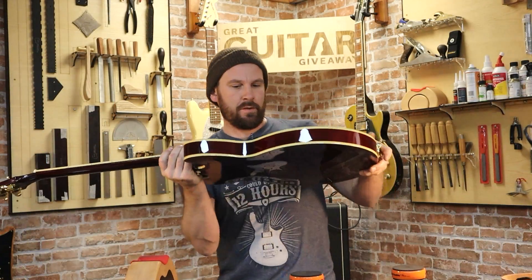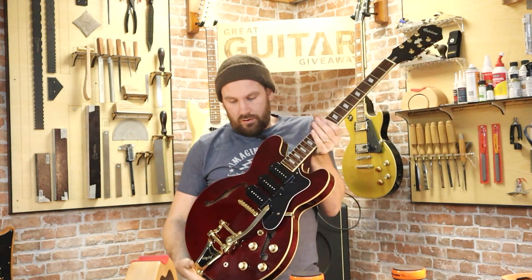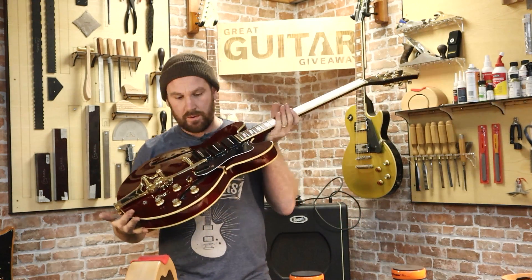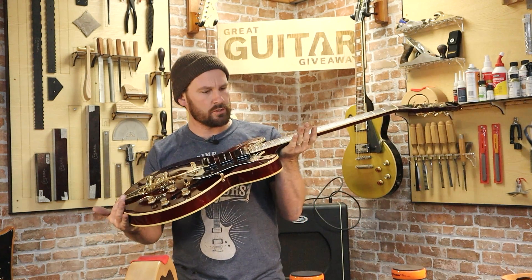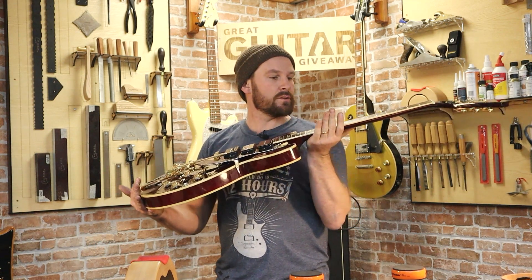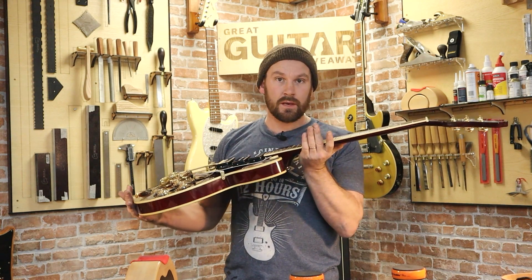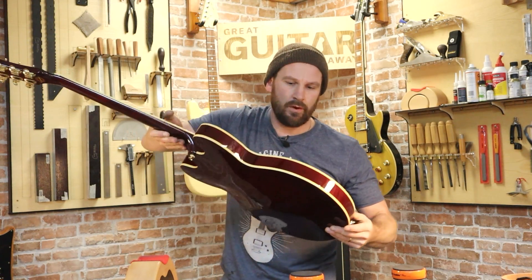I've done a bit of behind-the-scenes stuff: I've put the thing back together, put the pickup covers on, put the scratch plate back on, given it a polish — and oh my god doesn't this look just gorgeous. I love this guitar. So let's get some strings on her, give her a setup, and then we're going to play — the moment of truth. Let's see how Gibson pickups compare to stock Epiphones.